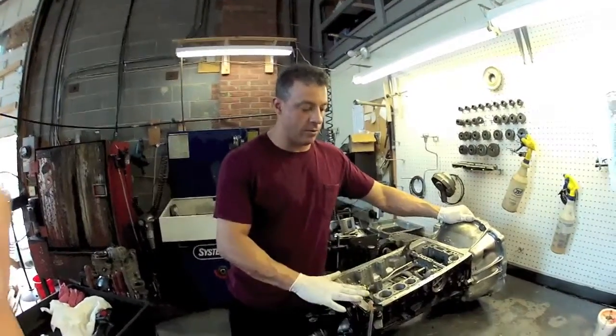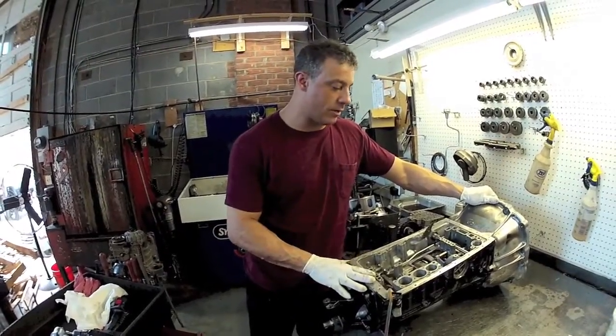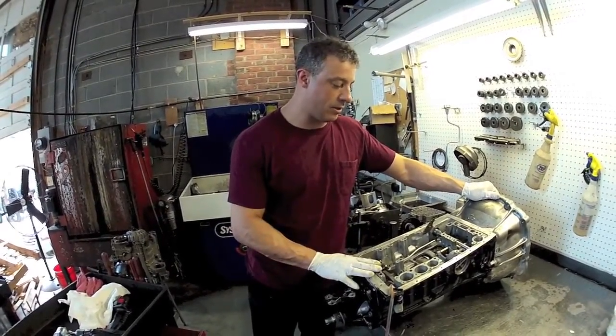We got this thing all back together, other than the valve body, but there's another video on that, so there's no reason to go over it again. That's about all you need to do.